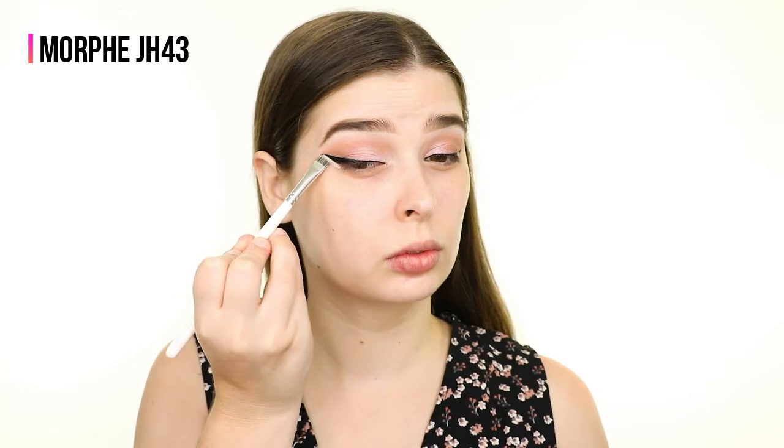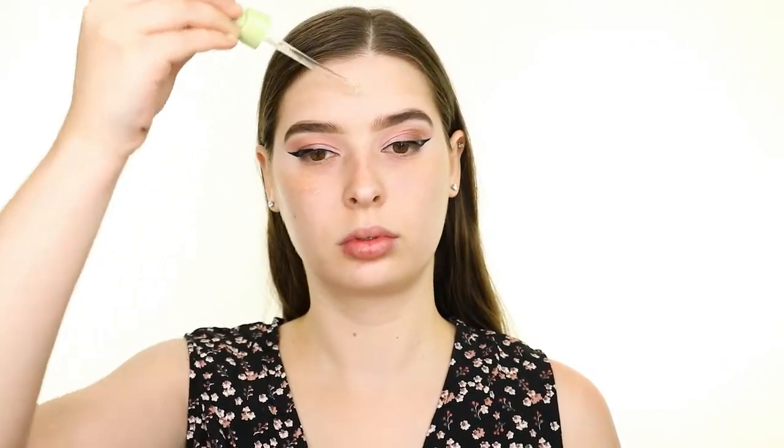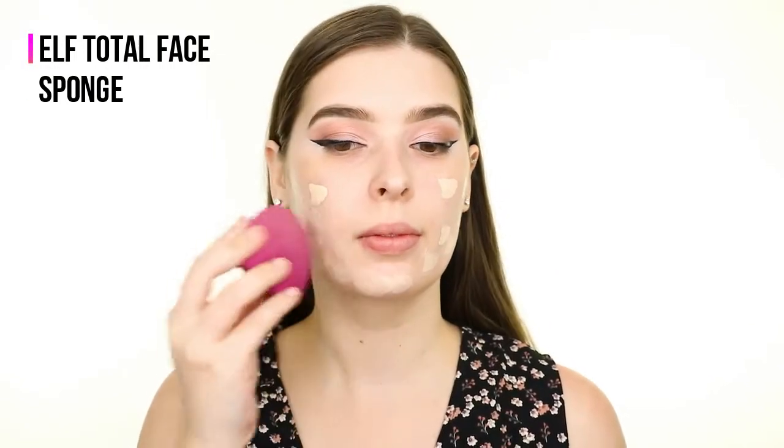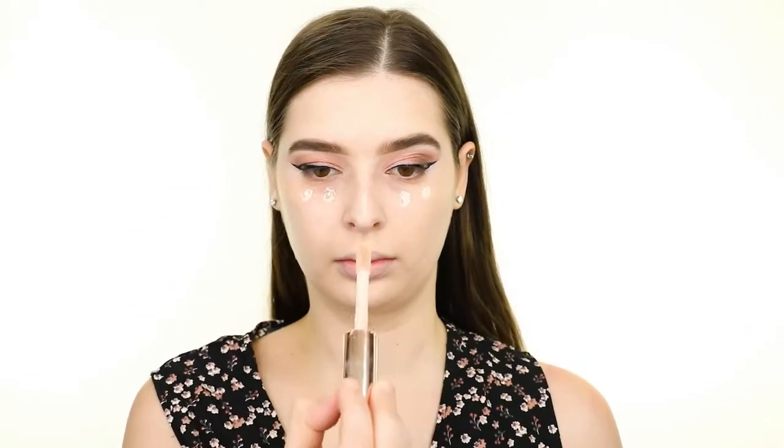After cleaning up the edge of the eyeliner with some concealer, it's time to apply the face makeup. I'm priming with the Pixie Vitamin C Priming Oil and then pouncing on the L'Oreal Infallible 24-Hour Fresh Wear Foundation in the shade 400 with a damp ELF sponge. For concealer, I'm using the Makeup Revolution Conceal and Hydrate concealer in the shade C1, and then I'm setting that with the Maybelline Fit Me Powder in the shade Fair.